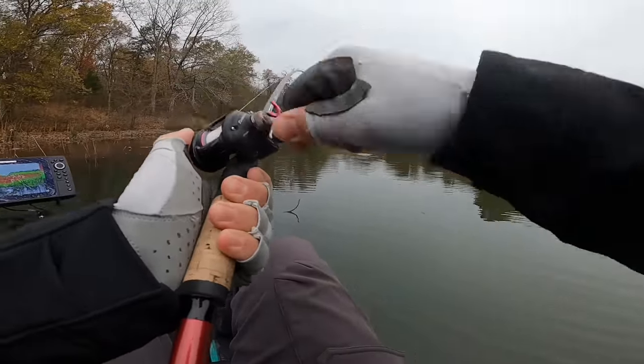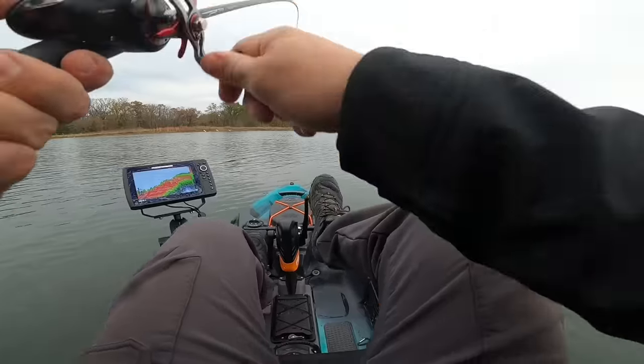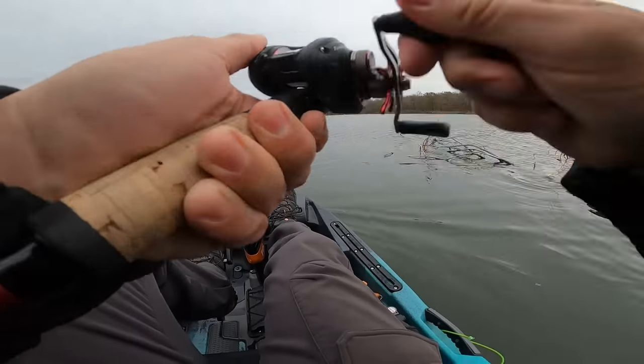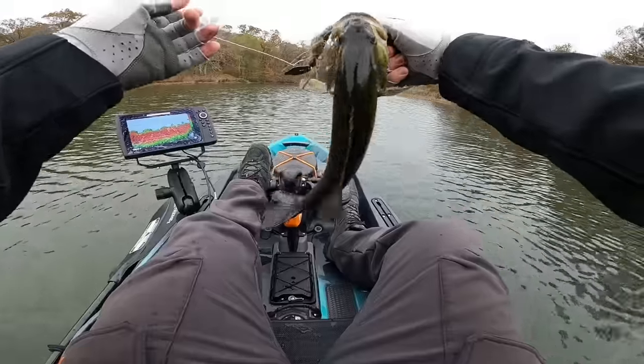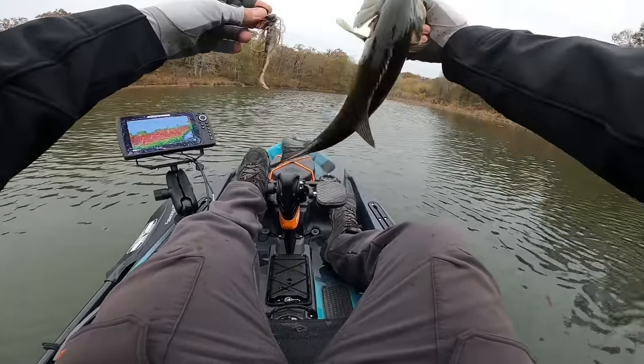That's going to be the best one of the morning, I believe. There's one that feels like a pretty good one too. There's a good example of a bass that's just sitting up in the pads waiting to eat some bait fish.